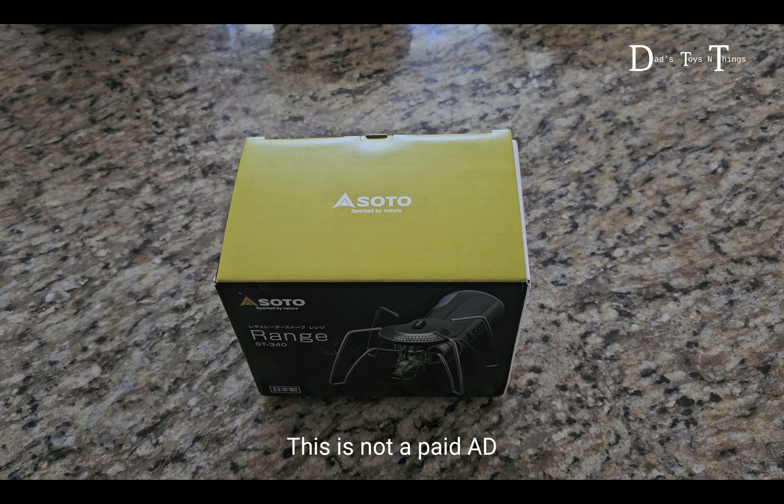You got the brand name on it. This thing swivels. This is a heat shield for the butane tank. And you got the spider legs here — that's what they call them. Very stable. The first thing I like about this is it is very stable because of those feet right there.